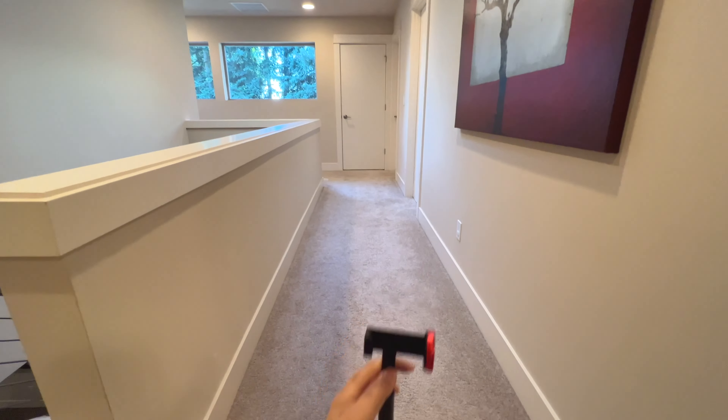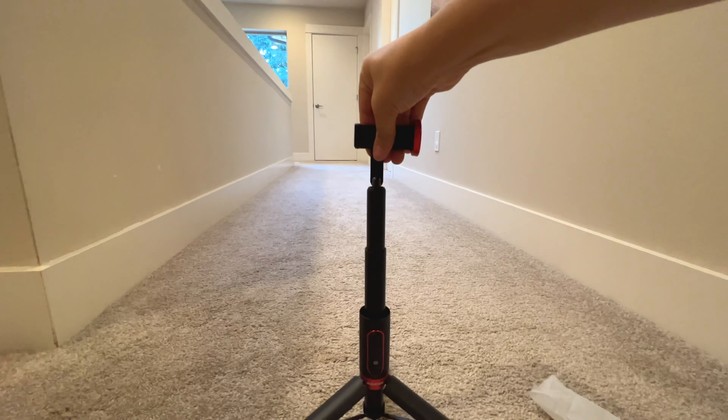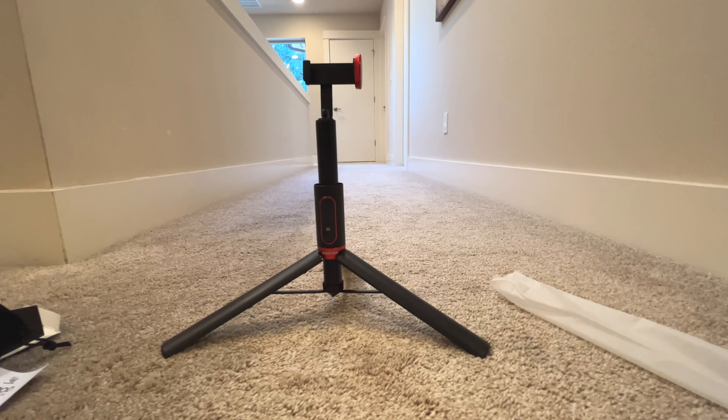If you're looking for a new cell phone tripod, check this one out. It's built really well, it feels really sturdy, and I think it looks really nice too.